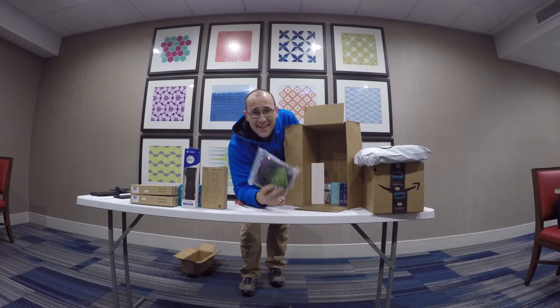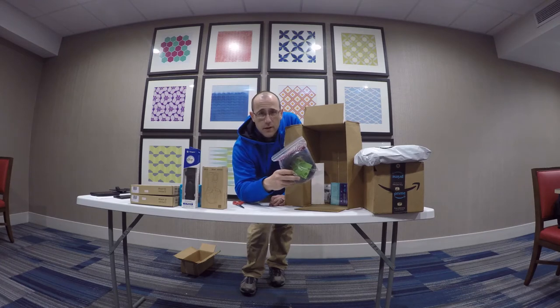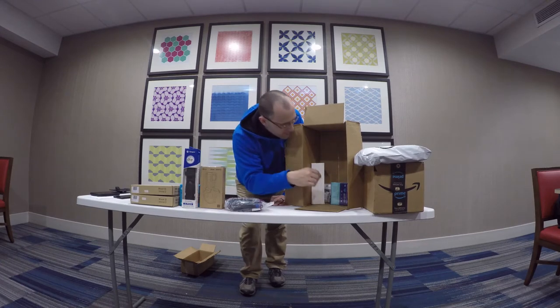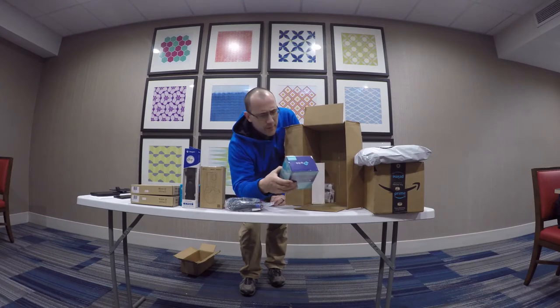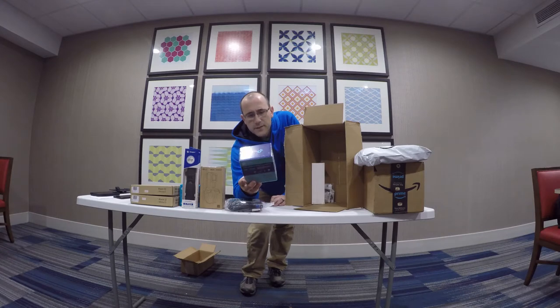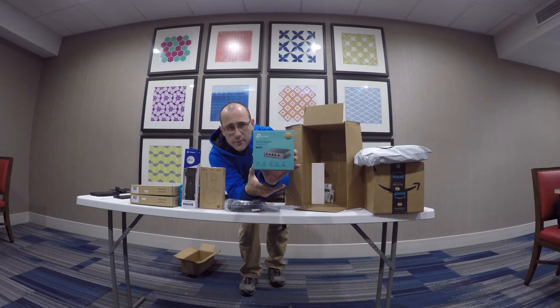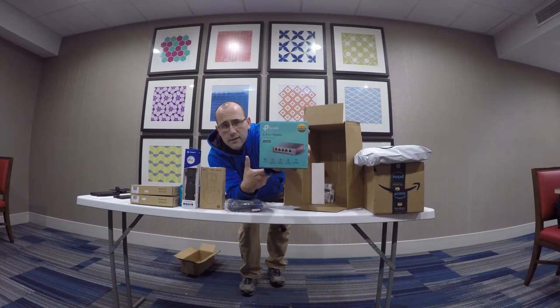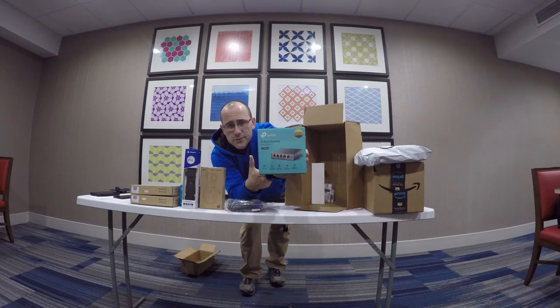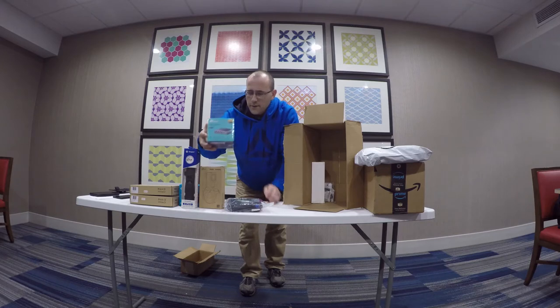This is Cat 8 cable — we need this for the garage. This is our TP-Link 5-port network switch that I'm going to be using. It's just a standard plug-and-play network switch. We're going to use this to help run internet to the garage.